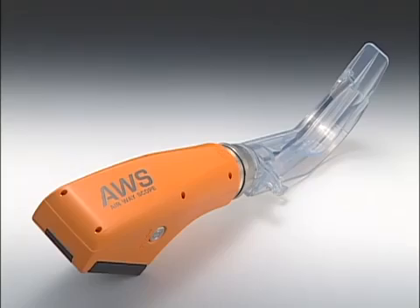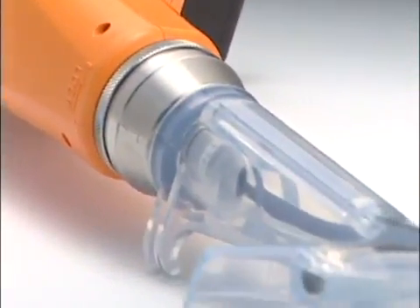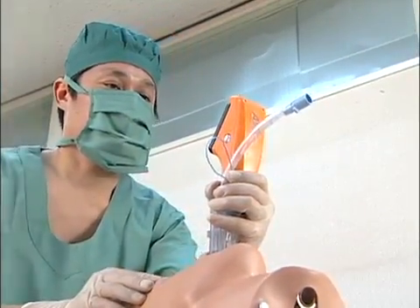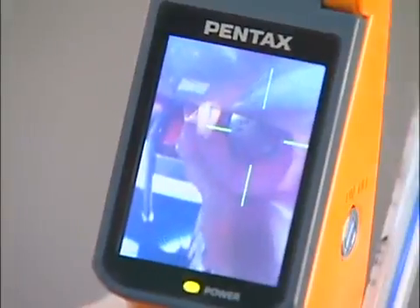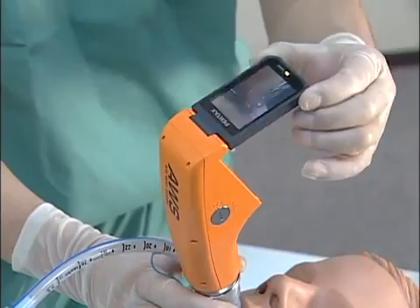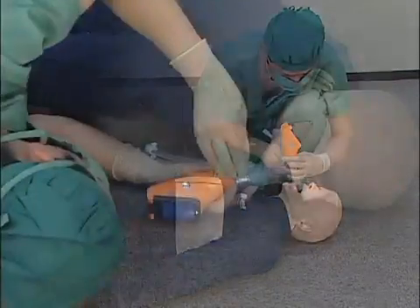Pentax's video laryngoscope, Pentax AWS, displays images on a monitor without extending the patient's neck. Its target symbol supports smooth tracheal intubation. With Pentax AWS, tracheal intubation can be performed from any position on a patient in any posture by simply adjusting the angle of the monitoring apparatus.